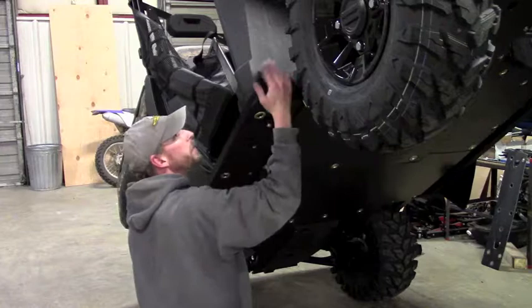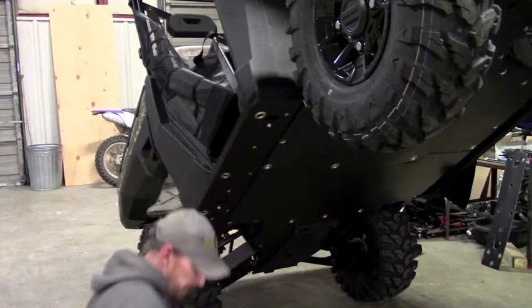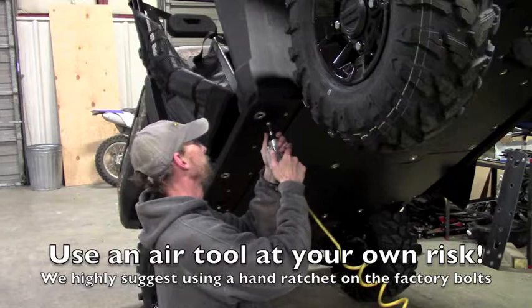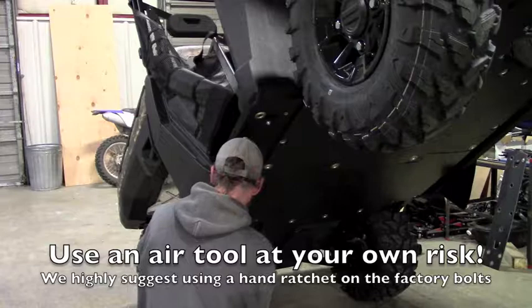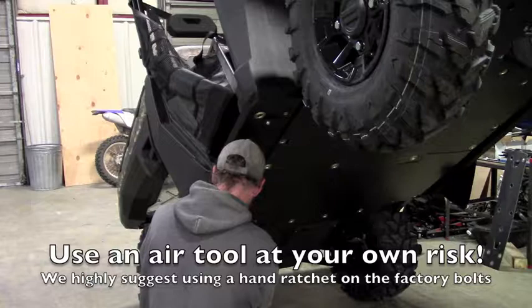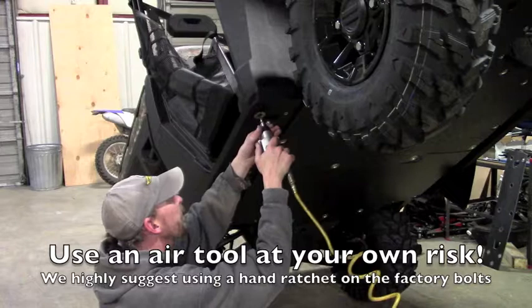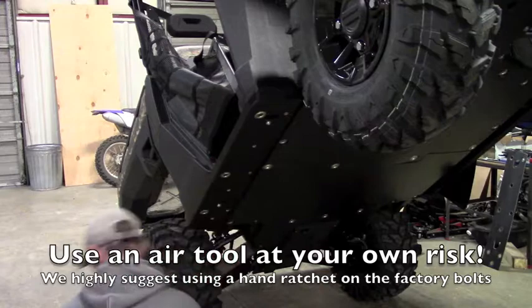Before you tighten everything down, just make sure you're fitting pretty good. Up front on this corner, that's all looking pretty good. So you're ready to tighten everything down. This one you don't need to put a wrench on — it's captured, it will not spin. Then you can do these three. And then that just leaves the one in the rear — you need a wrench on that one for the nut.